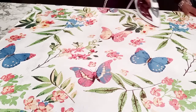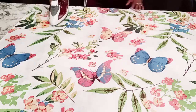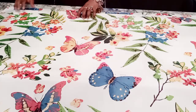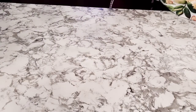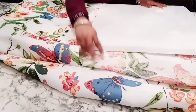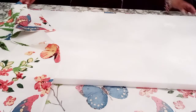Another key trick is that you want to pull your fabric taut. Whether you're using canvas, cardboard, foam, or whatever — you have to pull your fabric really taut and tight to make sure you don't have any lumps, bumps, or creases.